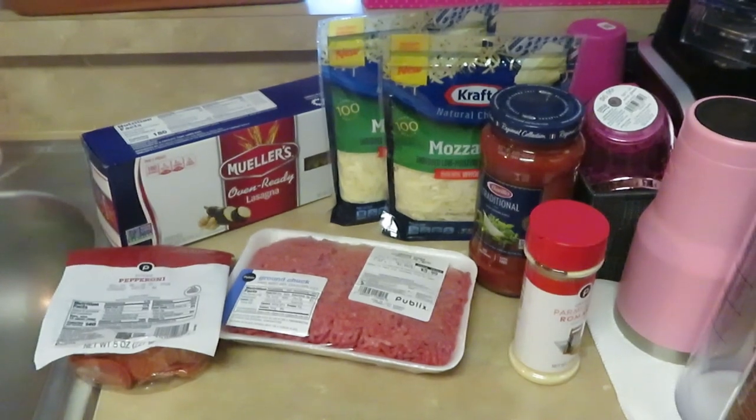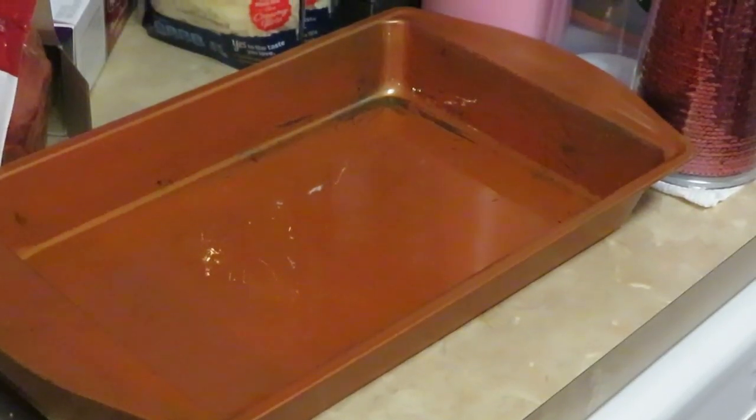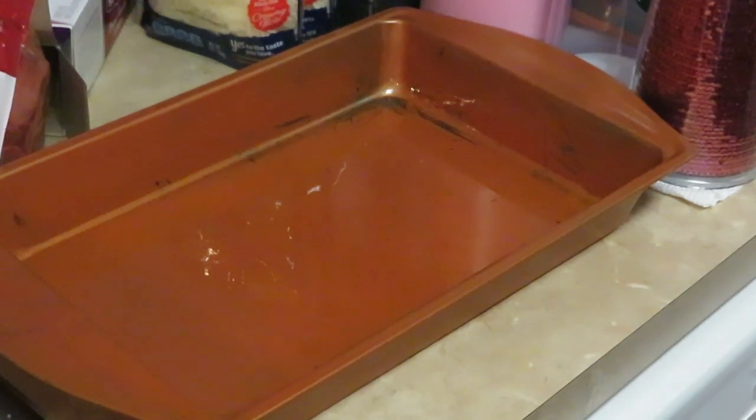Okay guys, I'm back and ready to go ahead and build this lasagna. I've already got my meat sauce ready — no need for you guys to see that, you've seen me do it a million times on my channel. I browned the beef, put my spaghetti sauce in, seasoned it up, and that's pretty much it. Let's get into building this thing.